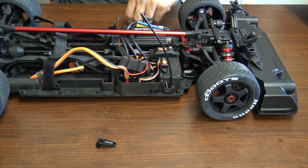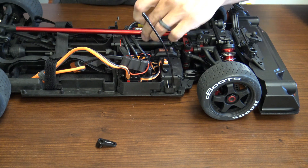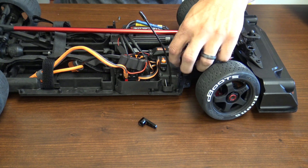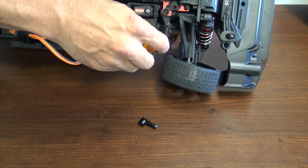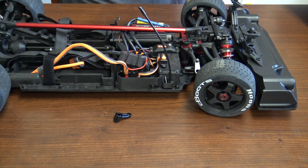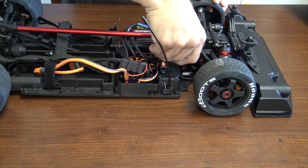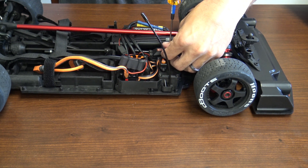Now let's go ahead and put the servo screws in. Remember, don't over-tighten your screws. Since we're putting in a different servo with a different spline, we'll have to change the servo horn out. For that you'll need a 2 millimeter hex and a 5.5 nut driver. Make sure your wheels are straight, then put your servo horn on. Also make sure your servo is centered. You may have to fine-tune it a little once you have everything on. That's how quick and easy it is to switch out the servo on your Arma 6S platform.